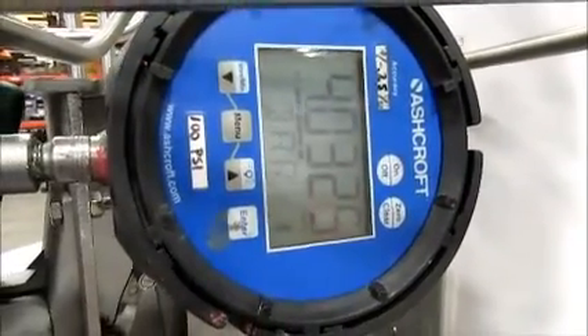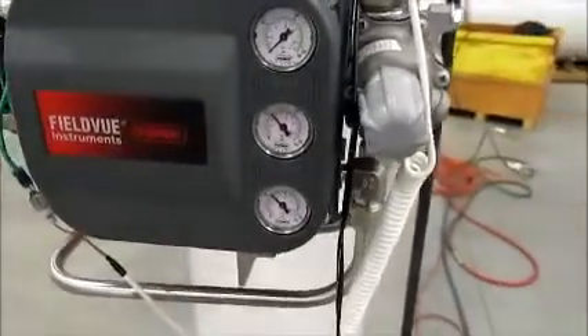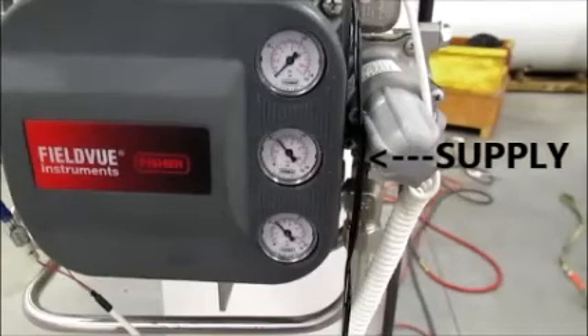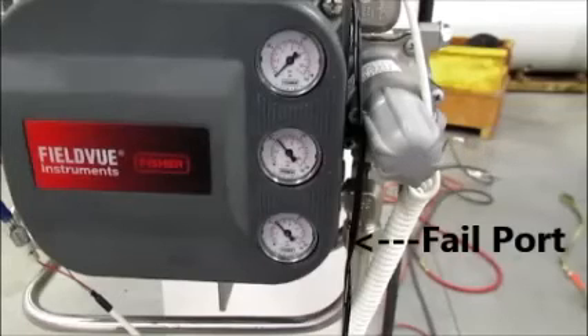We have supply pressure of about 4 bar, and then we're going to run into a filter regulator. In the middle we have the supply pressure gauge, and because the DVC doesn't have any power right now, our fail port is wide open. So we're actually piping air out of the fail port, and in this case it's going to the top of the actuator.